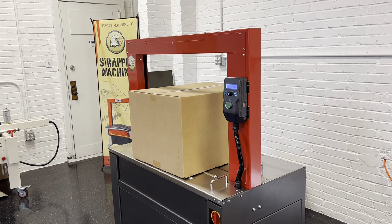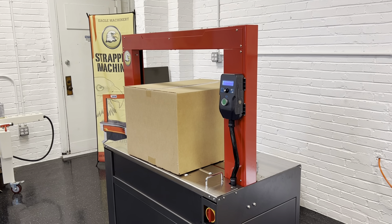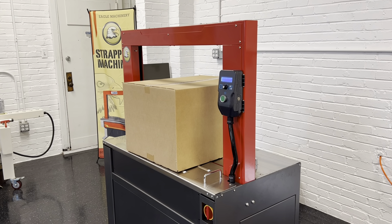Here's our Eagle S600 strapping machine. Today we're just going to do a quick video on how to reload a new coil of strap.